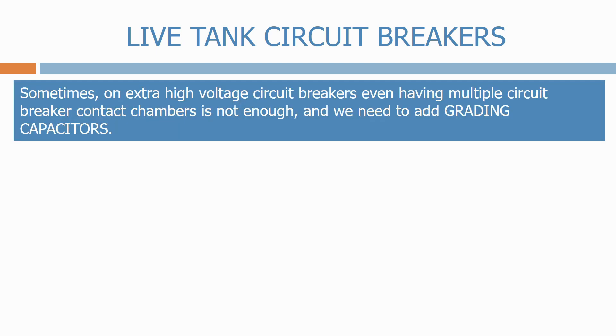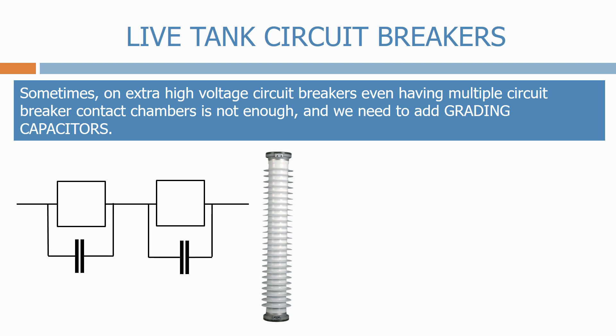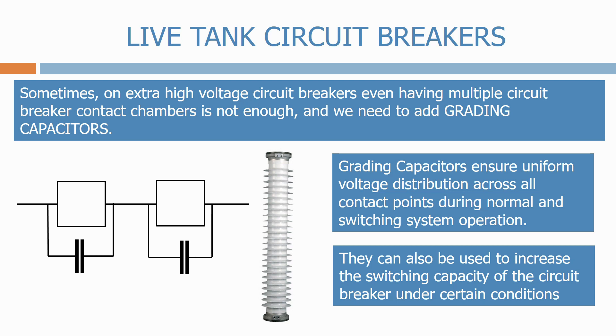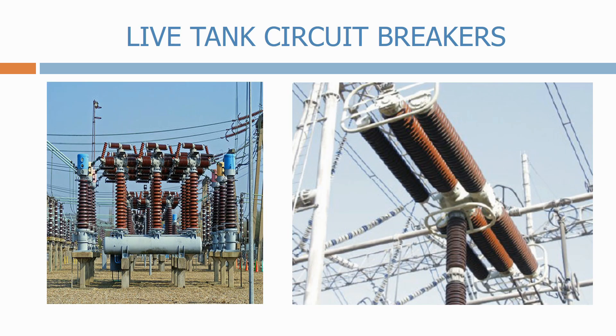Sometimes on extra-high voltage circuit breakers, even having multiple circuit breaker contact chambers is not enough and we need to add grading capacitors. These are positioned in parallel with all the circuit breaker contacts. Grading capacitors ensure uniform voltage distribution across all contact points during normal and switching system operation. They can also be used to increase the switching capacity of the circuit breaker under certain conditions. Here we have some typical examples of grading capacitors on some high-voltage circuit breakers.